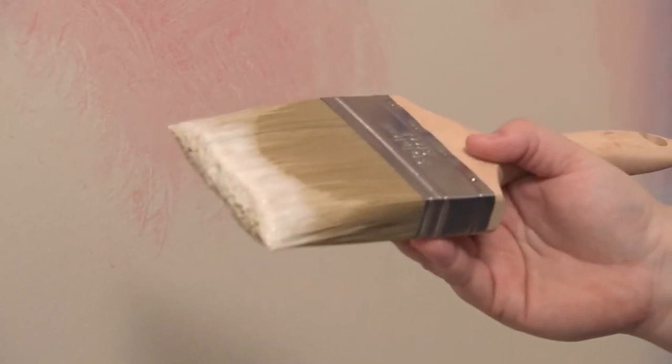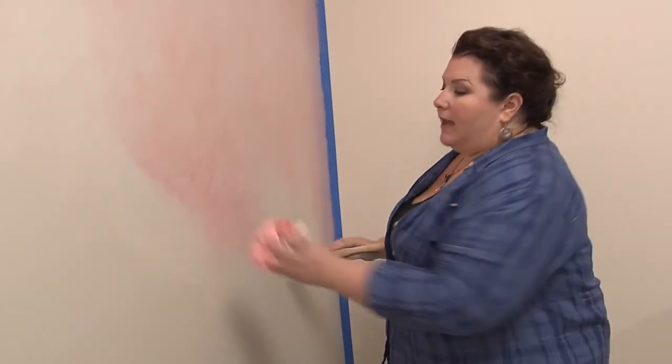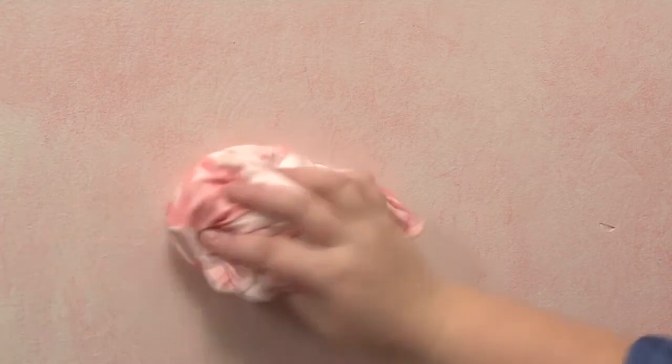This is our extender water mix, and what we're going to do is brush it just around the edge of where our last pass was. You're going to see how this is going to keep everything wet. It's going to let you keep working in the area where you just applied your last section of glaze, and it also helps add softness so all the sections will blend together.